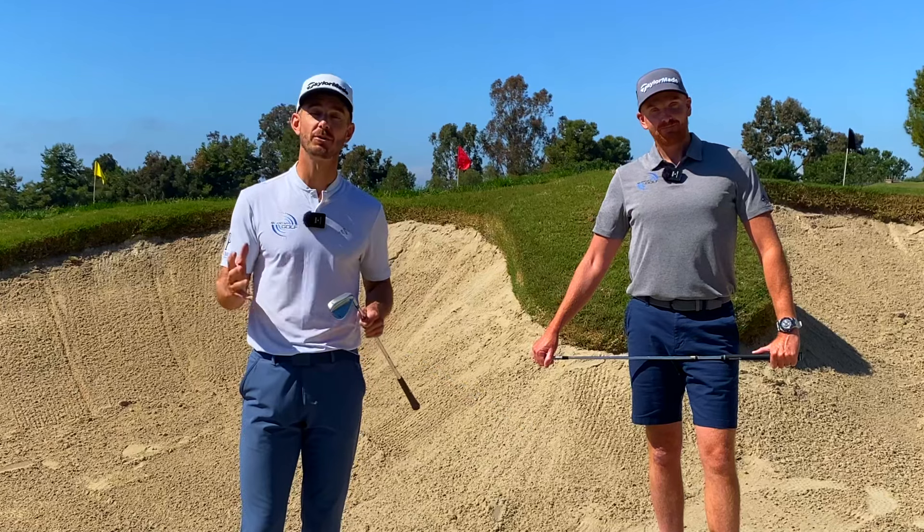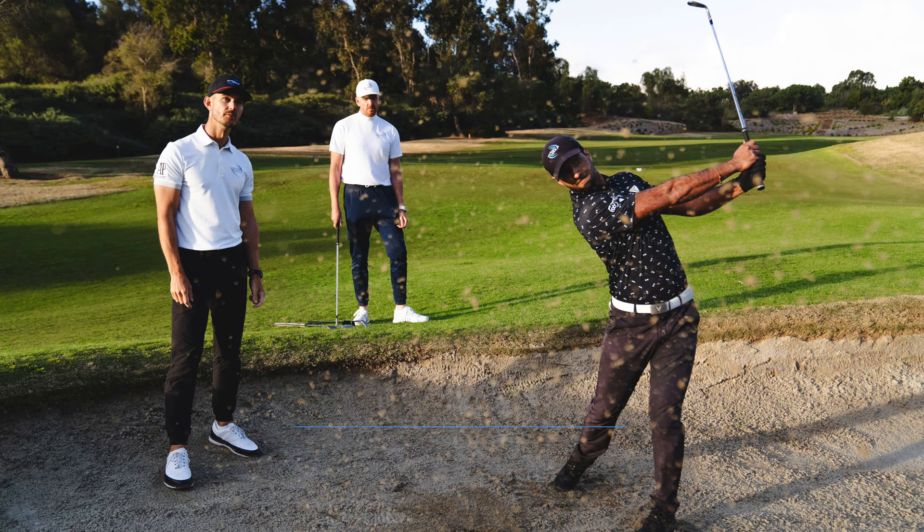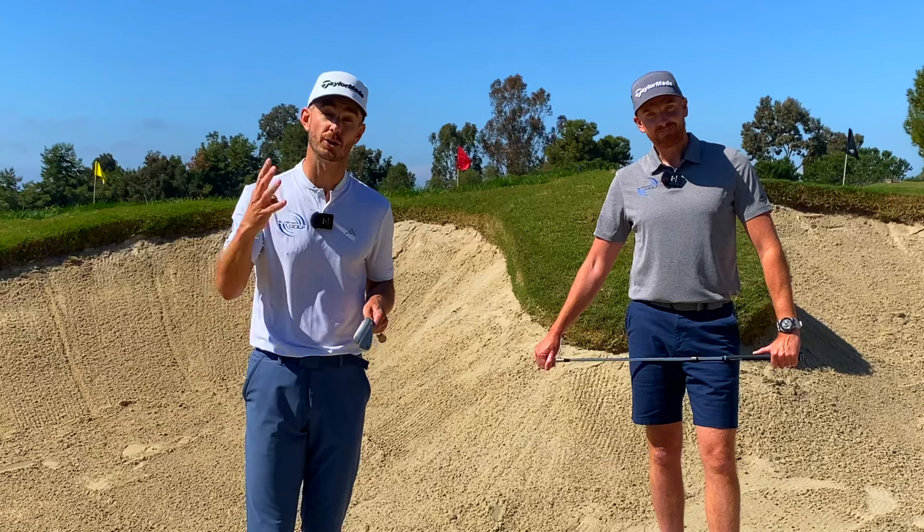In today's video we're going to share with you how we've helped PGA Tour player Aaron Rae transform his bunker play. It's taken him from 188th on the PGA Tour to 62nd in the space of a few months, and we're going to share with you four simple steps that we've worked with him.